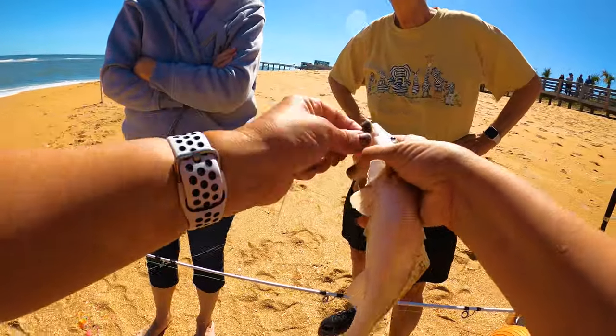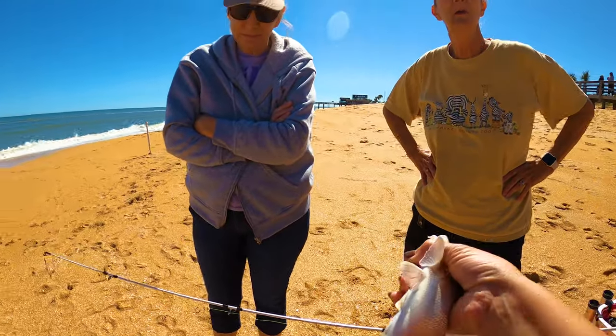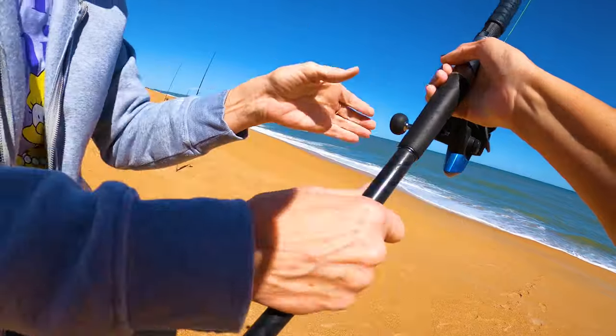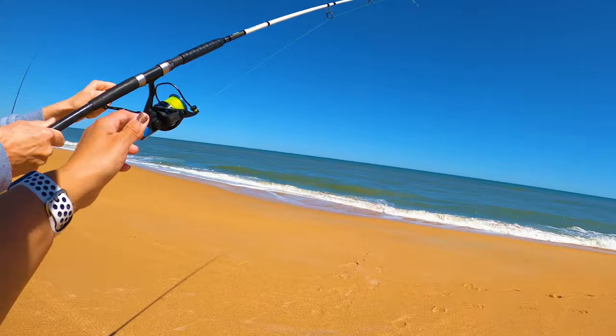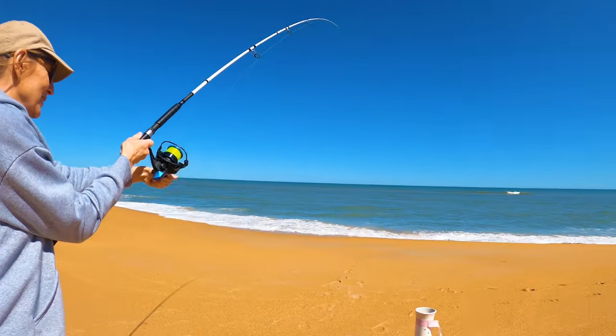These are circle hooks, so we're doing a reverse circular motion — that gets it right out of the mouth. Fortunately it was just right in the corner of his mouth. It's right-handed — you just want to hold it up here a little higher and you'll have more power.